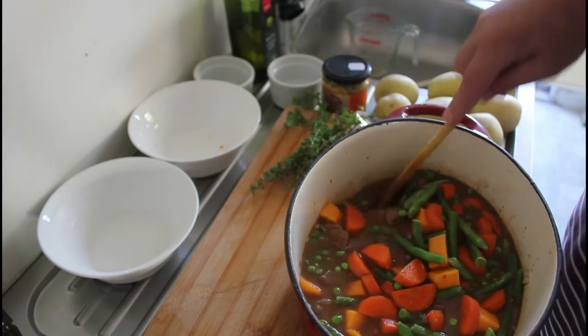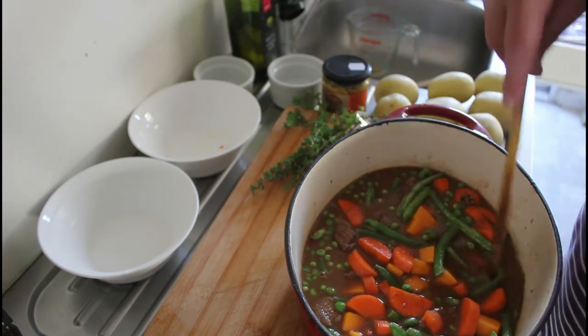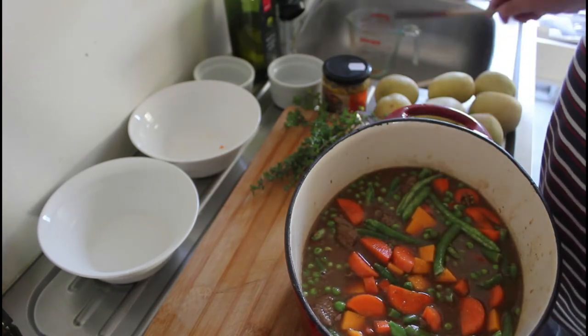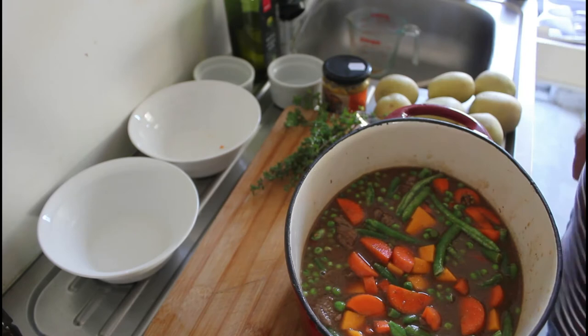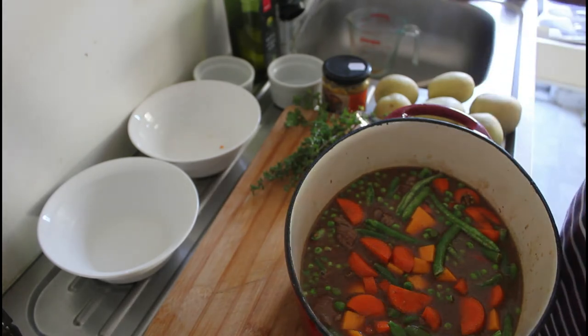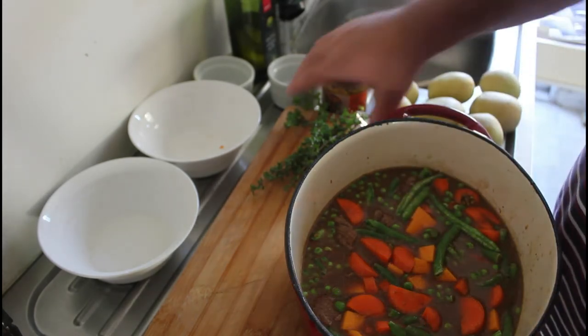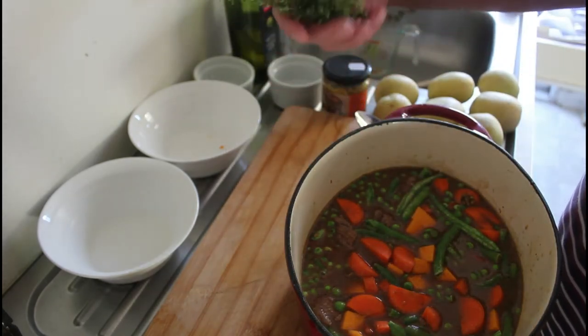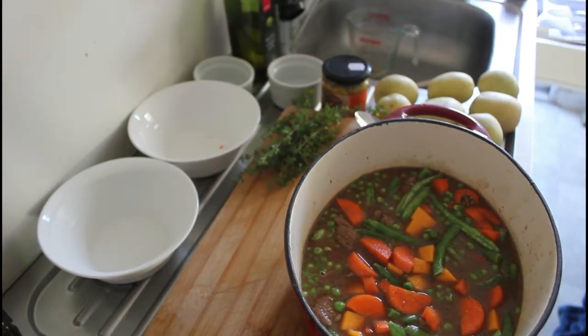We're going to put this back on the heat on the stove until we get to boiling point, then transfer it into a tray. We're going to slice potatoes to put on top, and on top of that we'll put some lovely fresh thyme. I'll come back to you very soon.